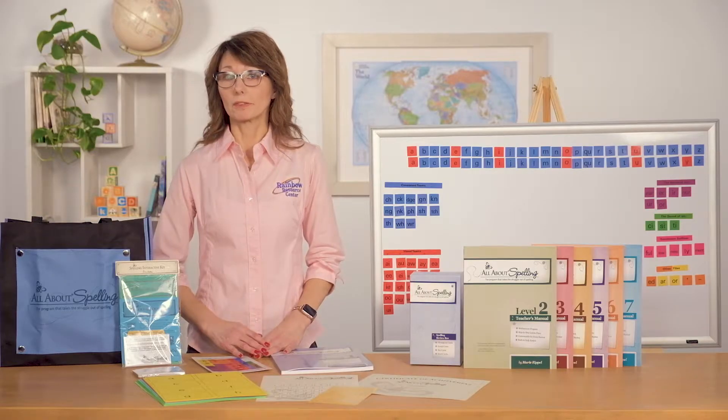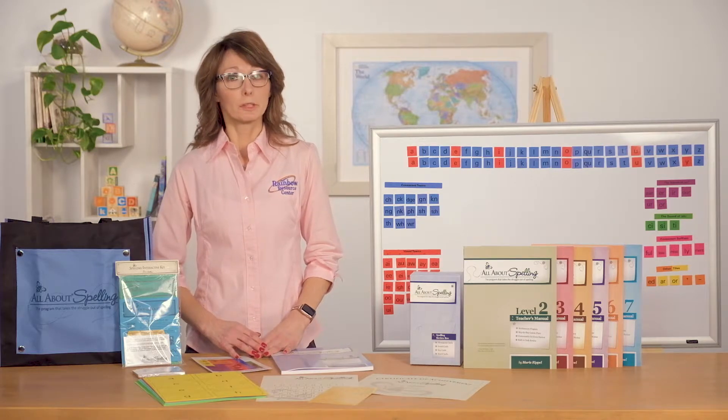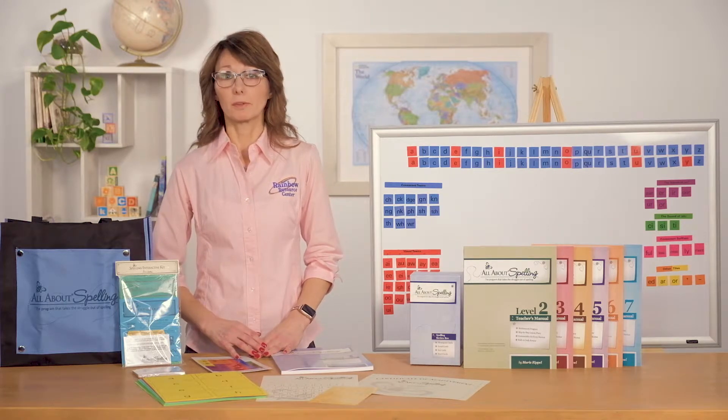If your student has worked with a phonogram-based program before, he or she may be able to begin in level two — you will just need to purchase the student packet for level one. A younger student will want to wait to begin until he has a strong start in reading. And if you are using this program with All About Reading, you will want to wait to begin the spelling until your child has finished level one in the reading.